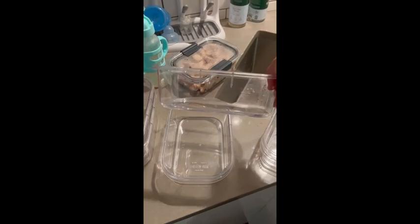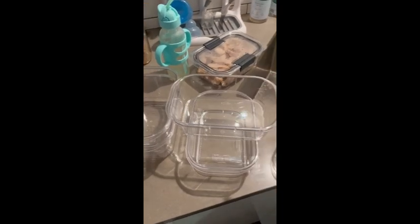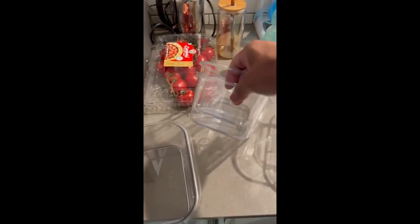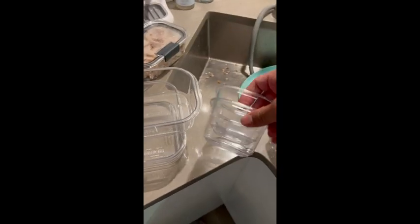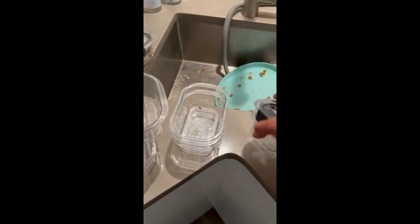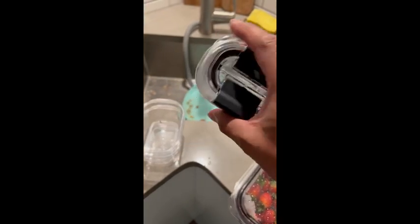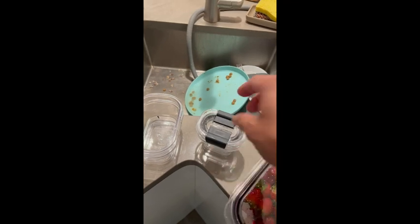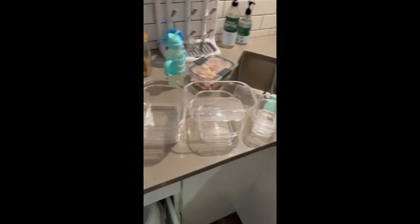There's this size which is a really good meal-portion size, then one that's double that size, then a smaller prep container, and a little baby-sized one. This is actually really useful for me because we have a little baby now, so I can use it to hold some of his food. Really awesome.